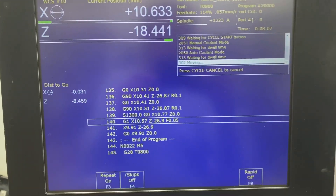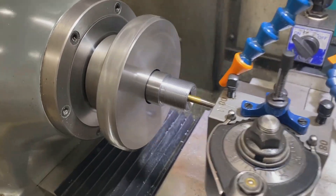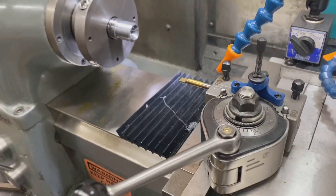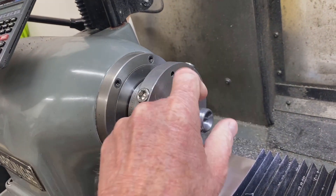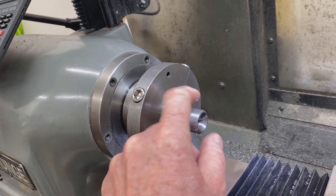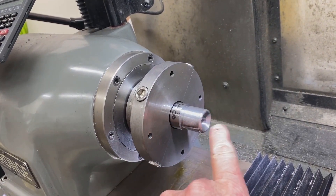Here we are at the end of the boring cycle — we're going to bore the chamber out to just under size. At this point we've got a tenon threaded and a perfect bore.